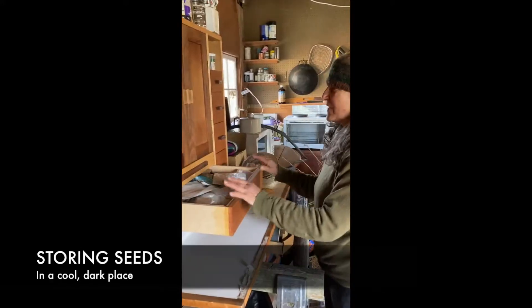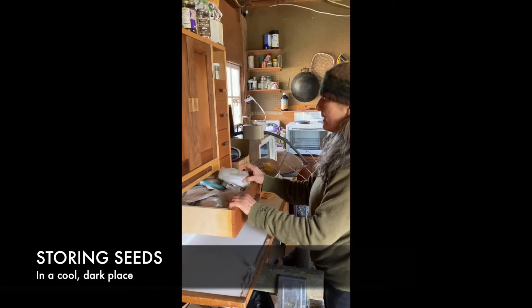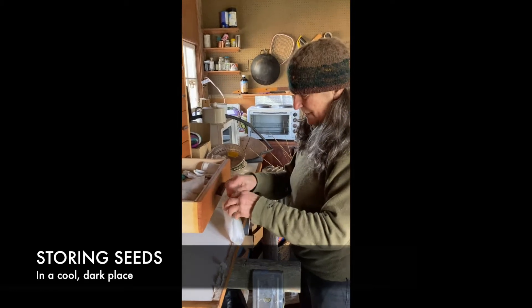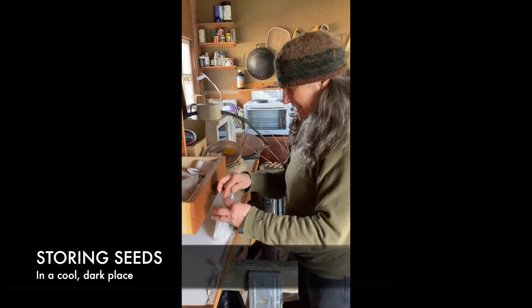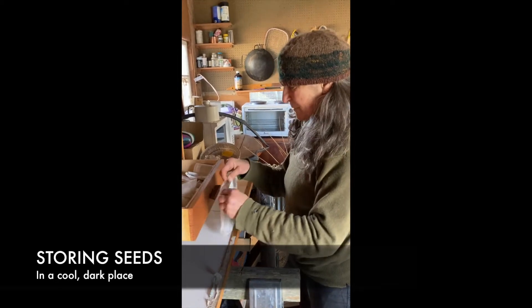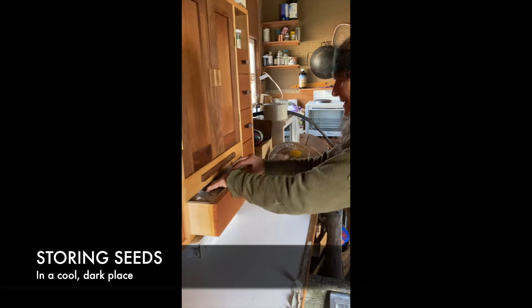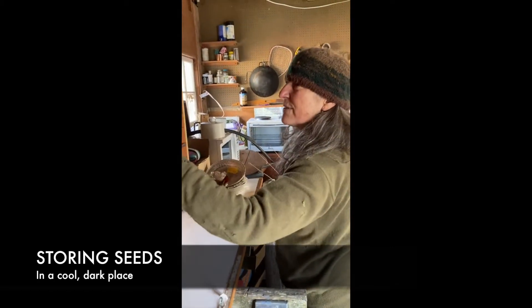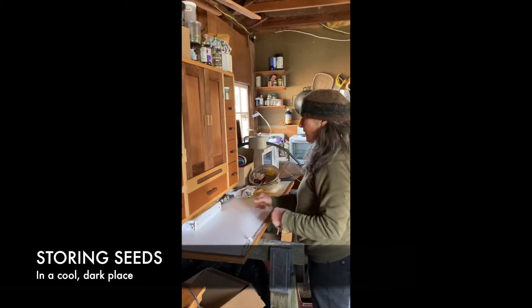Here is my seed cabinet, and I keep my seeds in it. A lot of them I've collected myself, but seeds will also come in a package if I order them. Here's some fennel seed, because I like to grow fennel. I put it in a plastic bag and then put it in here. It's dark and closed, and these are drawers where I keep the seeds.